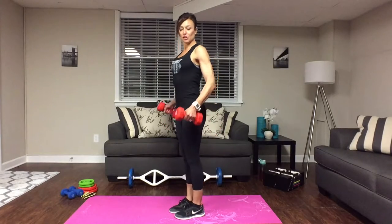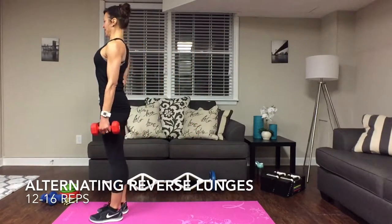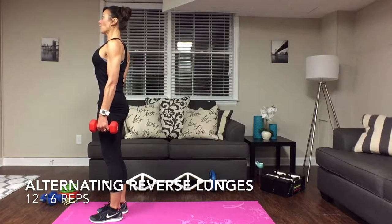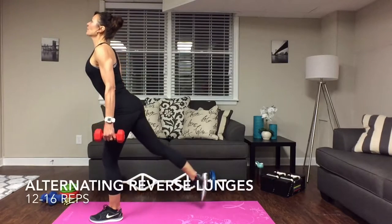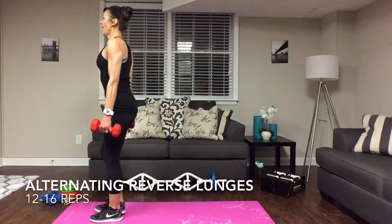We're going to start with reverse lunges, so you should have your dumbbells ready. Take a little step forward, look straight ahead, keep those shoulders back, tighten up that core, tighten up those glutes. Keep looking straight ahead, bring that foot all the way back, stay up on that toe, and drop that knee.